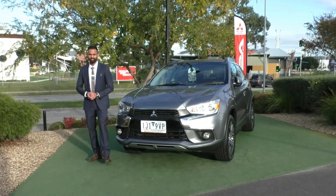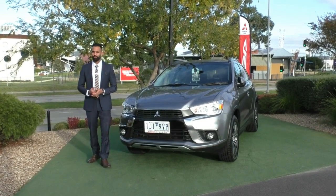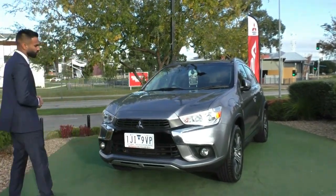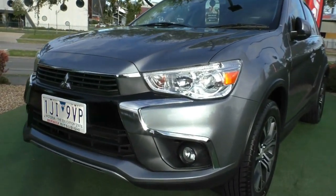Welcome to Berwick Mitsubishi. My name is Josh and today we're doing a walk around video of this 2016 built model year 17 Mitsubishi ASX LS. Starting at the front, I'm going to walk you through the vehicle and show you some of the features and the overall condition as well.